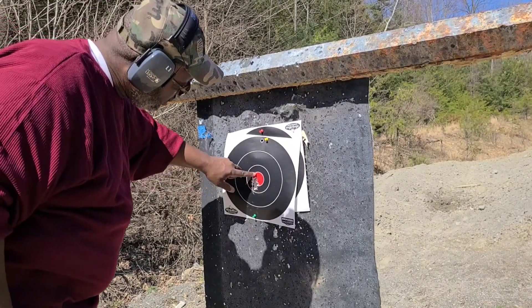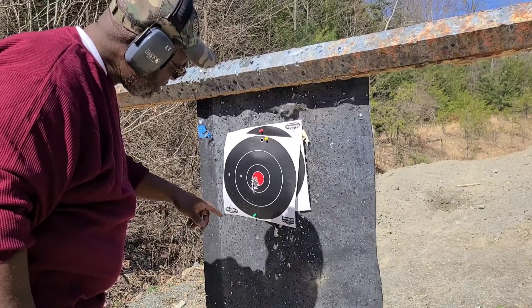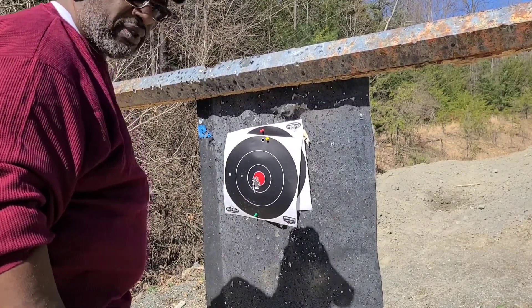Ten rounds right here, hitting a little low. I can adjust that, but everything looks good.